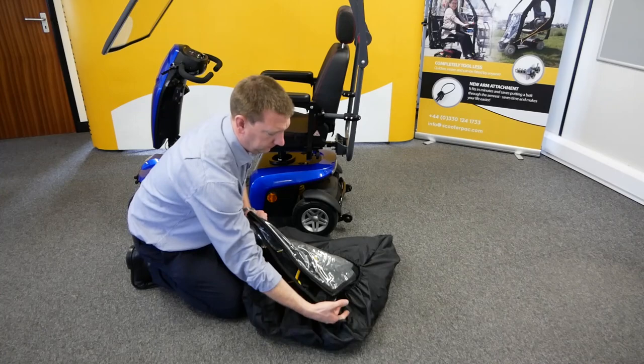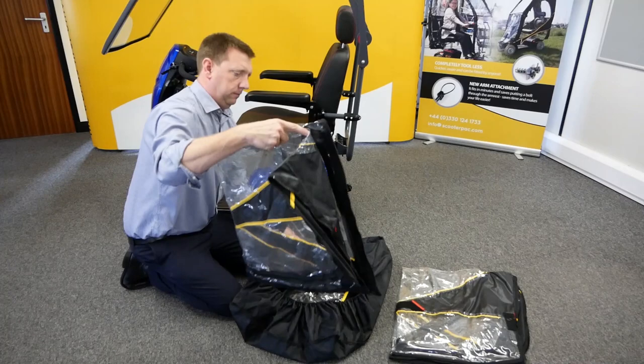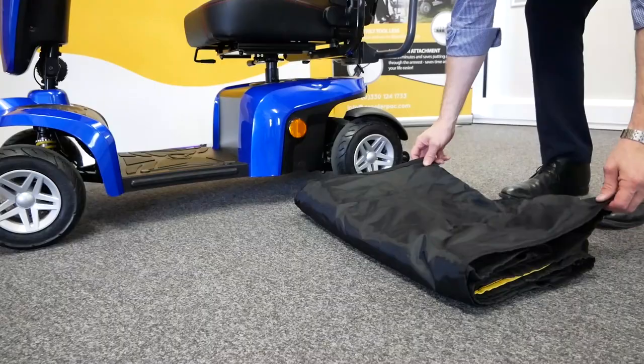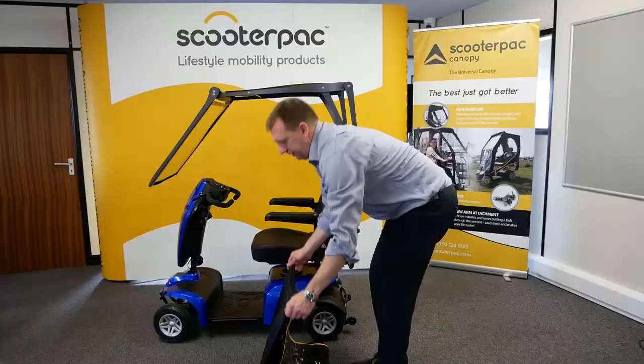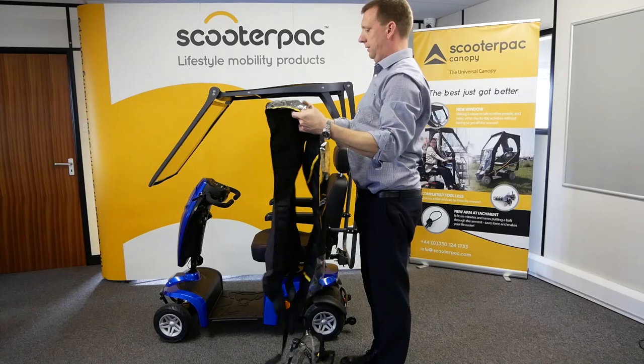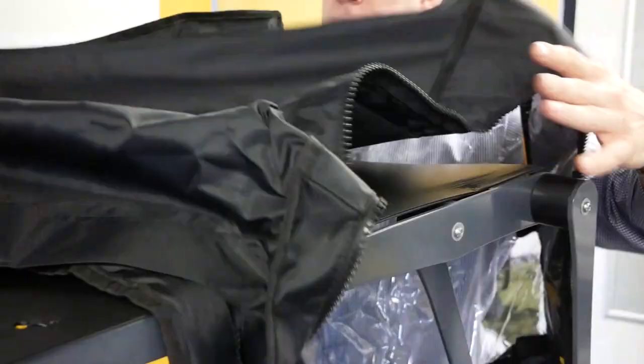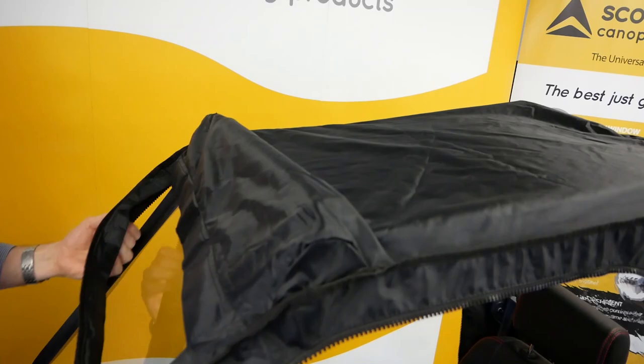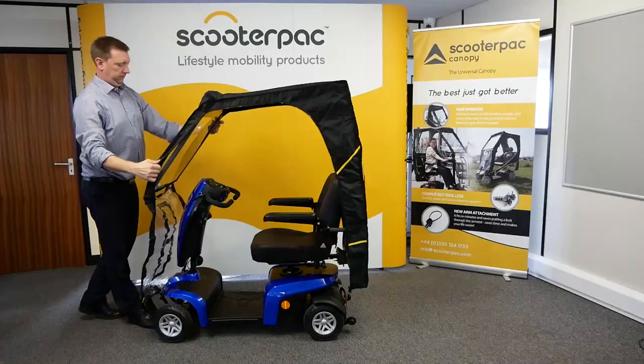Unfold the canopy cover. Working from the back of the scooter towards the front, lay the main canopy cover over the frame, ensuring the scooter pack logo is at the rear of the scooter, behind the seat, and fits squarely.